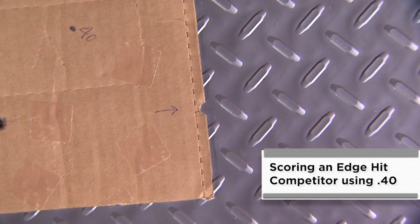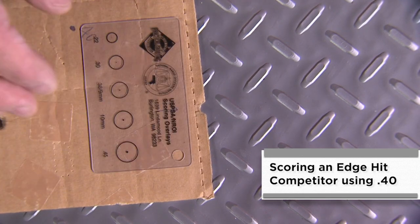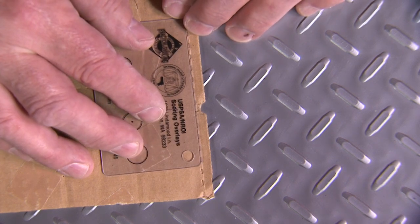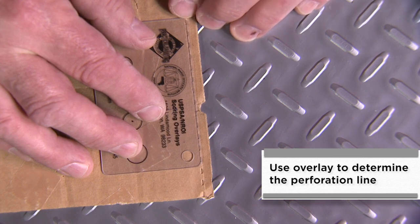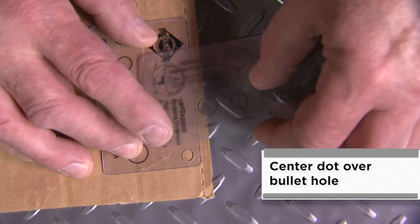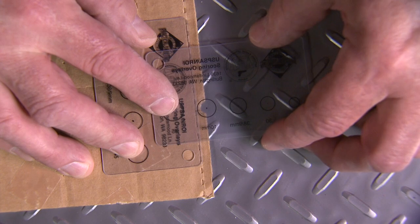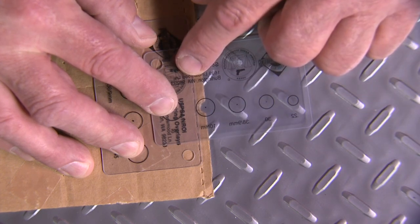The next target we're going to score is an edge hit on the outside edge of a cardboard target, which is one of the more difficult edge hits to score. This is a .40 caliber bullet hit as told by the competitor. First thing you want to do is re-approximate the perforation line with the edge of your overlay. Then take your .40 caliber or 10mm overlay, place it where you can see the dot in the center of the bullet hole, and this touches the line as evidenced by the outside of the diameter, so this would score the charlie on the target.